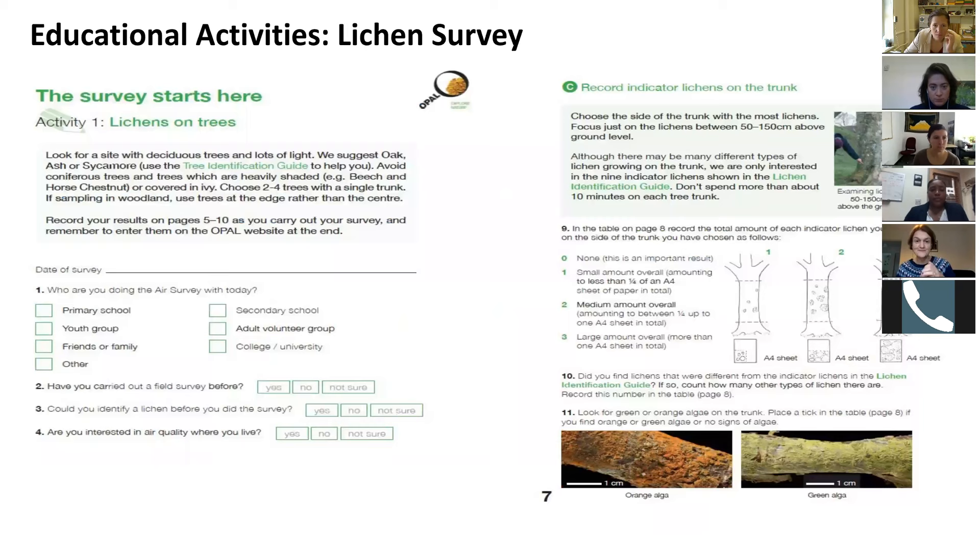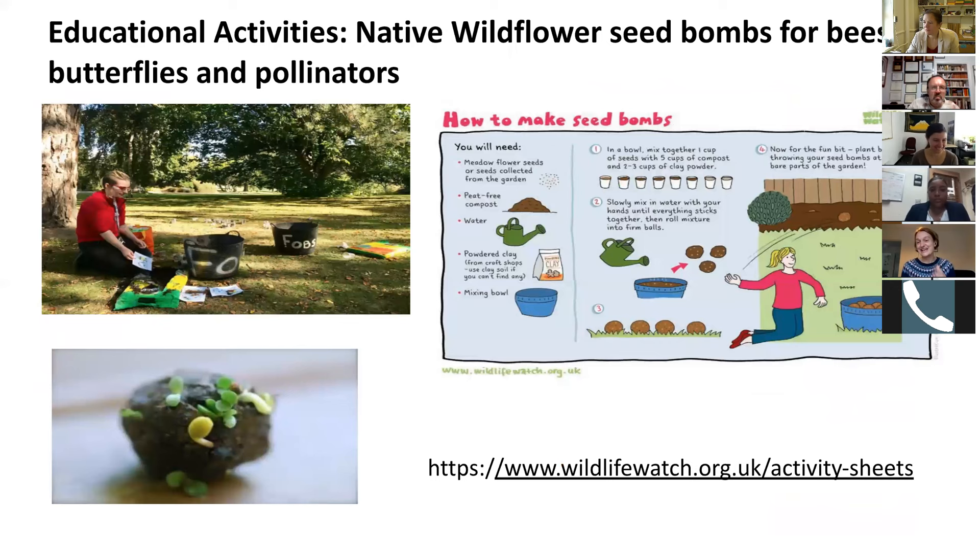When we work with high school and college students, we ask them to fill out a survey identifying the tree type, counting the number and type of lichens. We can submit that survey and map nitrogen dioxide levels across the UK depending on the types of lichens found. A third activity we run with infant and junior school children is making seed bombs — every child brings home a bomb with wildflower seeds, and we talk about the need for flowers in our gardens for bees and pollinators.